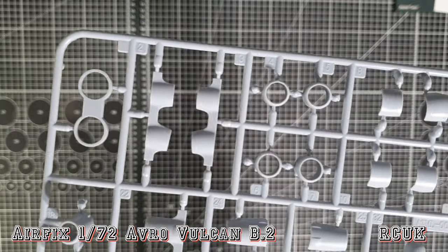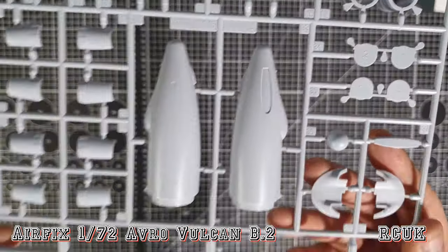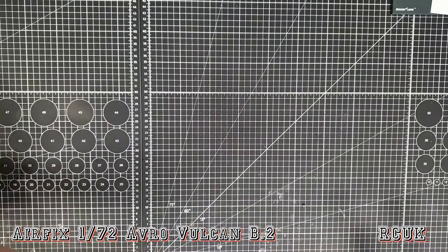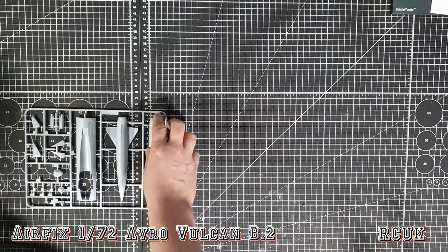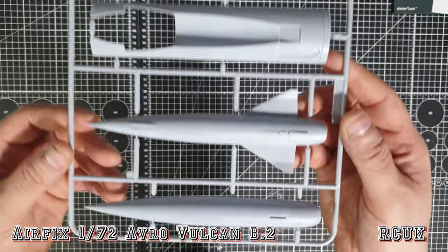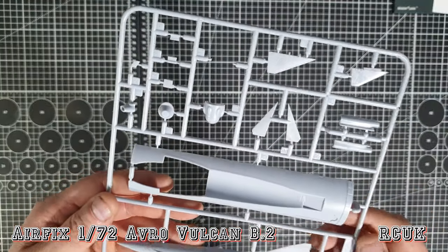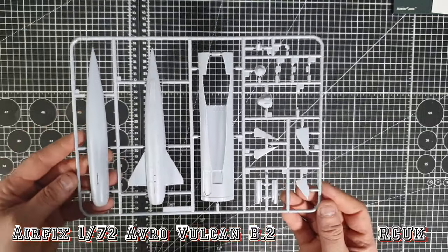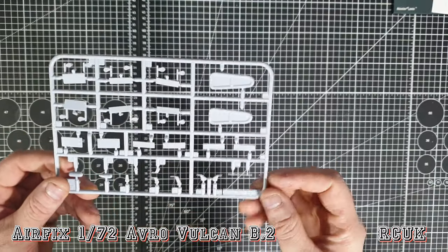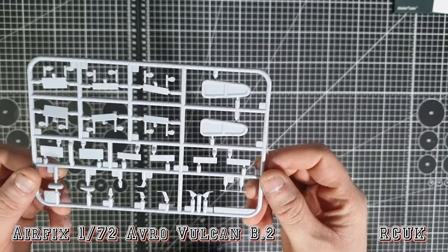These pieces are for all four engines - the jigs to house the engines in place. Here's the rear tail section. And here is your Blue Steel - you get another housing for the Blue Steel to sit into, the Blue Steel itself, the little canards, and what looks like the back of the Blue Steel. Really cool. This tiny sprue here is the air brake assembly, a few pitot tubes, and these are the fog covers for the intakes - which I didn't realize were in the kit and didn't know what they were until now.